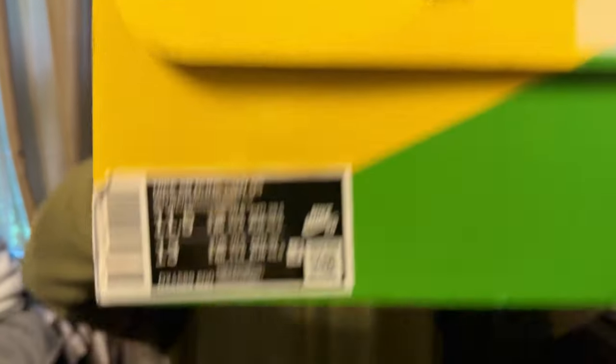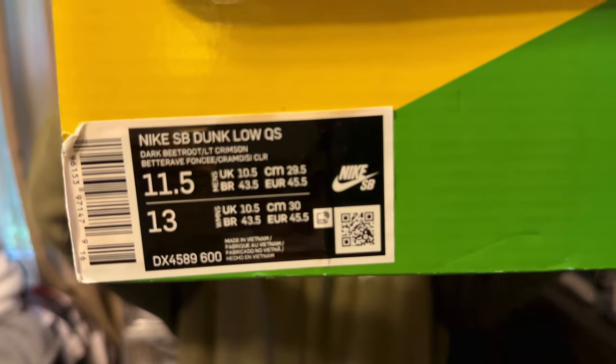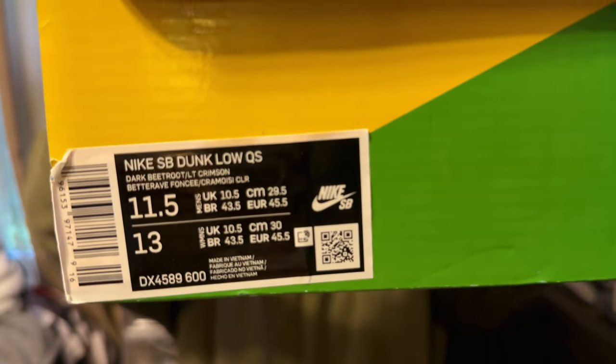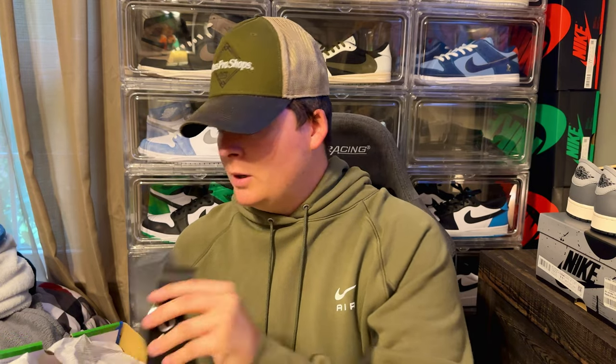The label reads Nike SB Dunk Low Quick Strike — Dark Beetroot and Light Crimson. Can you name what this is just by the label? Put it in the comment section. The Nike SB label shows size 11.5, and these run true to size like all Nike SB Dunk Lows.